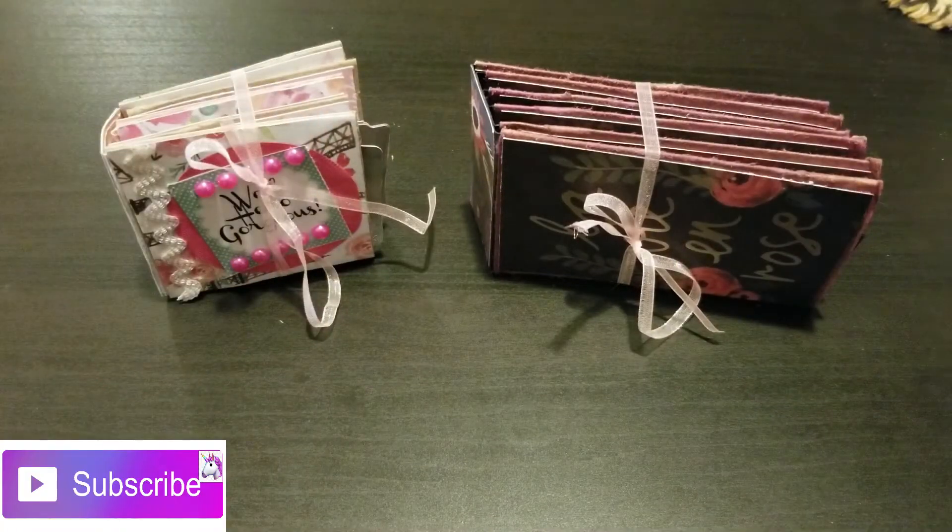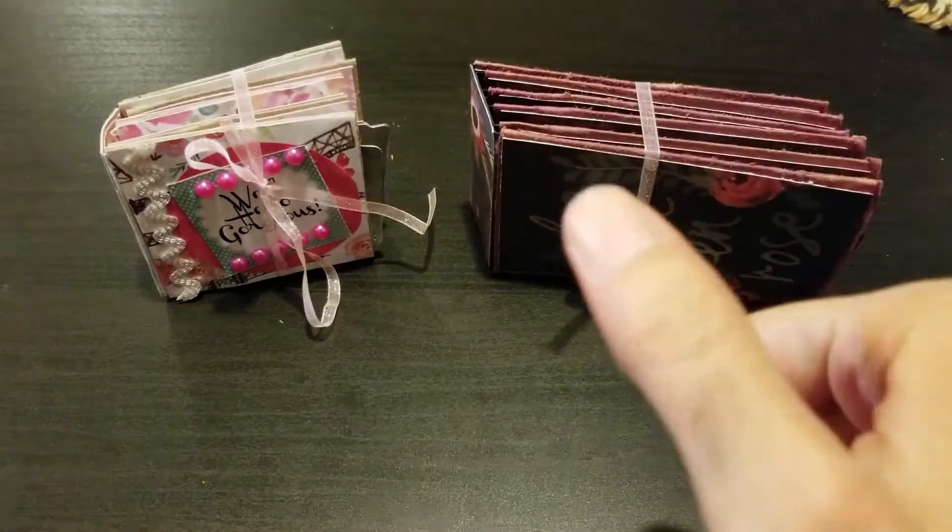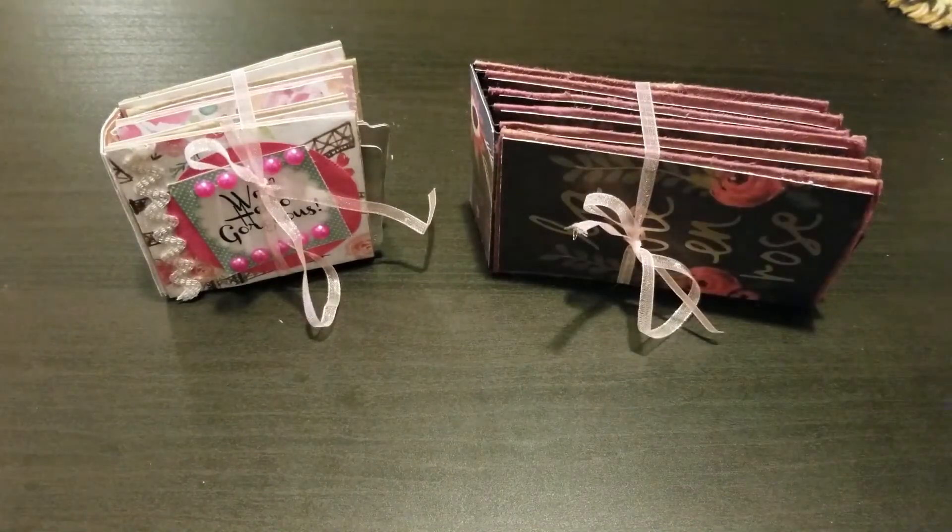Hey dolls, welcome back to my channel! If you're new, please subscribe and hit that bell for new videos. If you're returning subscribers, thank you so much for all your support and make sure you give a big thumbs up. I was in a live stream last night at Spectrum Arts — Maddie Azar — and she was making these gorgeous cute little books out of toilet paper rolls.